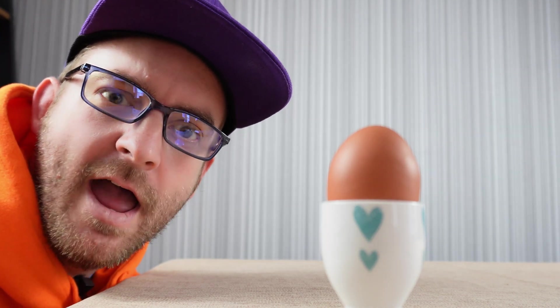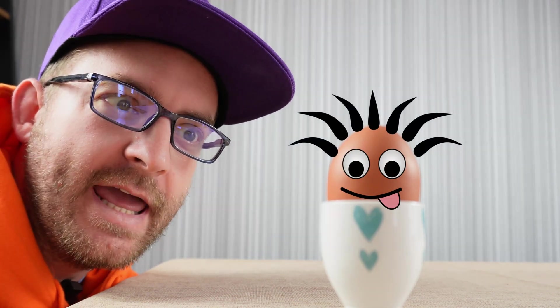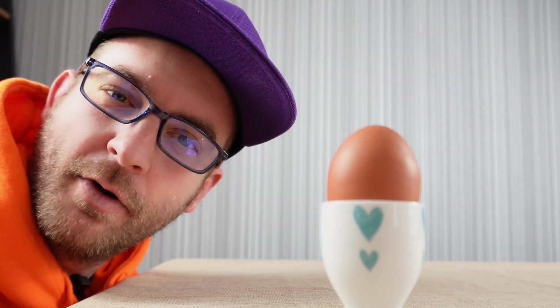Hi everyone, it's JJ. We all know what this is — it's an egg. But do you know what it looks like inside without the shell, and without breaking it? Let's find out.